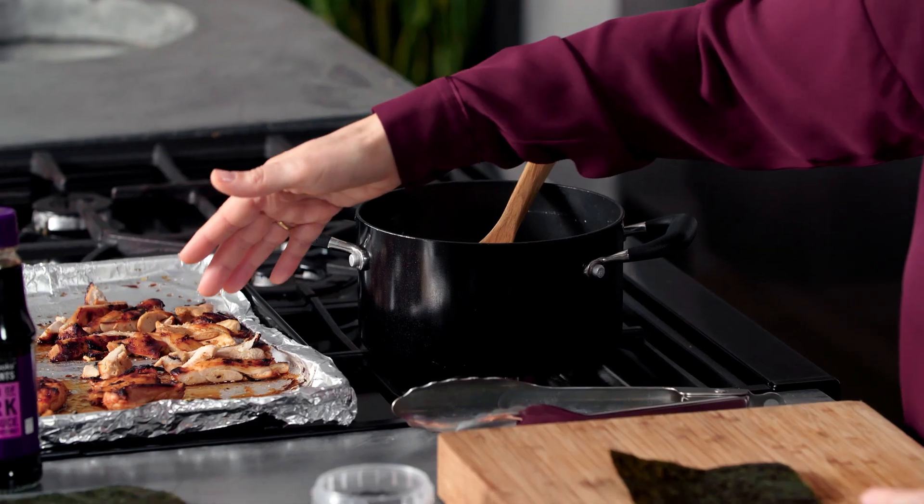My chicken is cooked and cooled and I've sliced it quite thinly. My rice is cool also, so we're ready to roll.